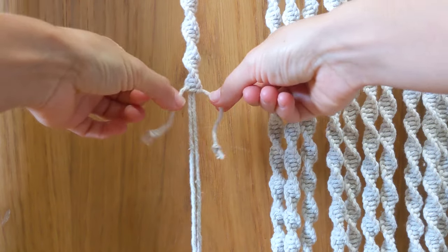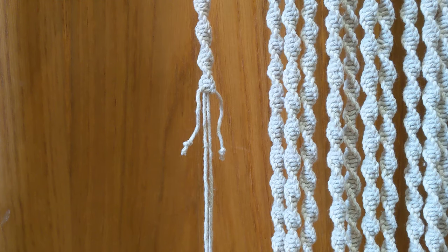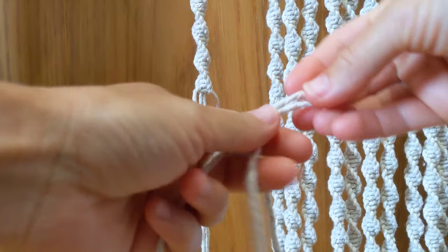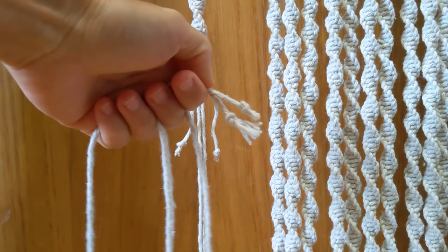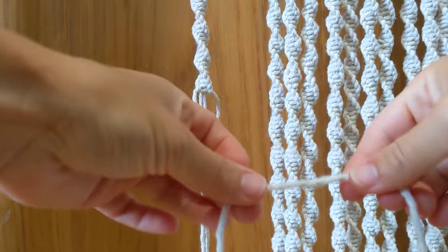Are you running out of outer cord? This tutorial is a really quick and easy way to add new cord — much quicker than any other way I've seen online. So you're going to take a new cord. I've tied knots on the ends so that they don't flare. Fold the cord in half so you've got equal lengths on both sides.